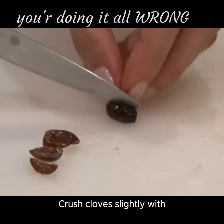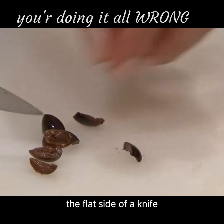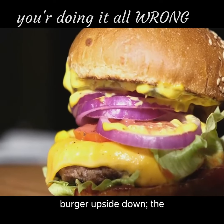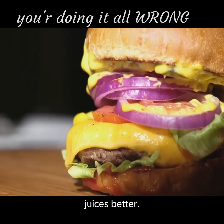Peeling garlic: crush cloves slightly with the flat side of a knife for easy peeling. Eating burgers: flip the burger upside down — the thicker top bun absorbs juices better.